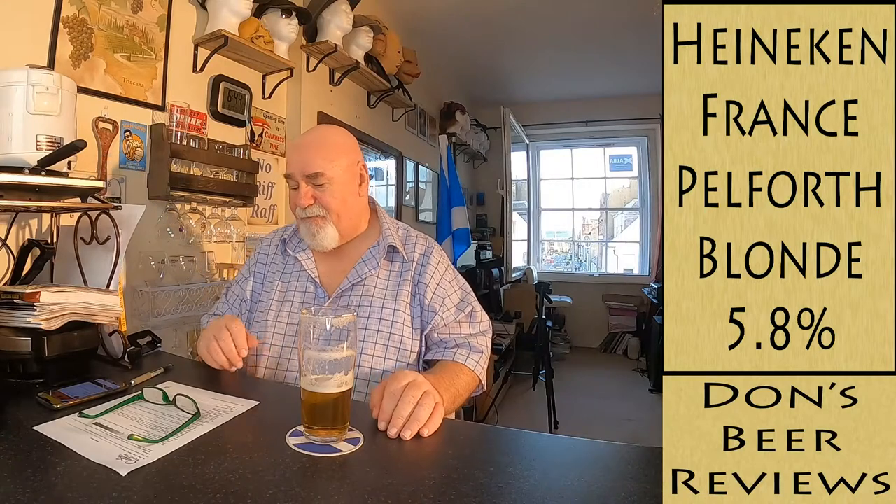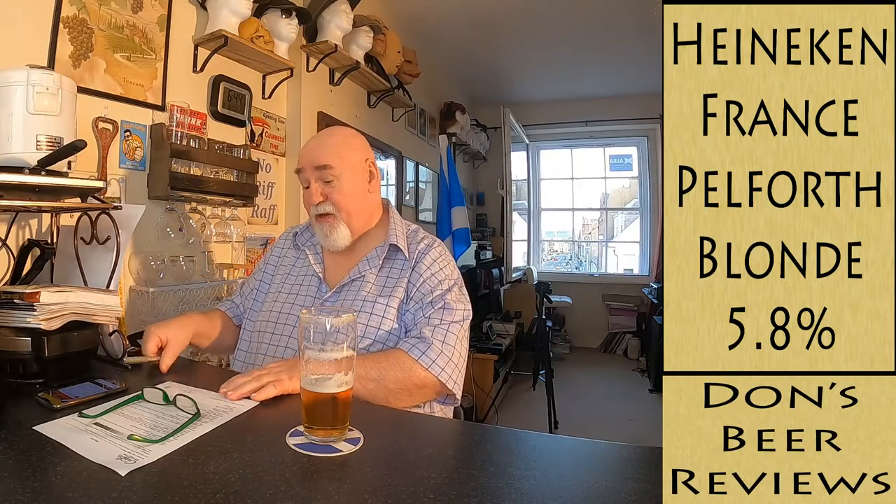I'm going to give that a 9 out of 10 — it's really good, it's smooth, it's light, it's refreshing, it's a lovely smell. It's clean and refreshing and so smooth — amazing. At 5.8% that's deceptive because you're not tasting that. I think that's really good. Thumbs up! Thanks for watching, I'll see you next time. Ta ta for now, cheers! Oh yeah, that's really nice.